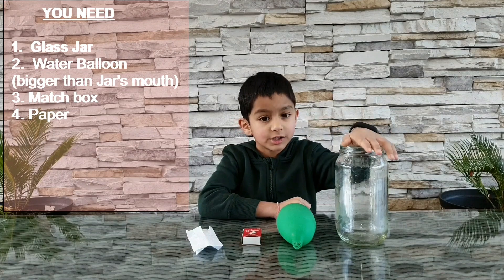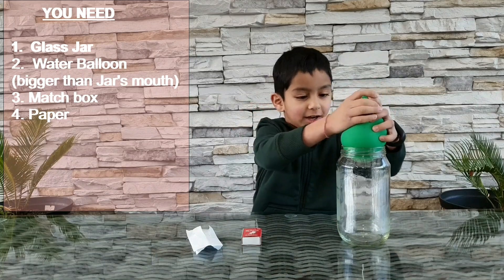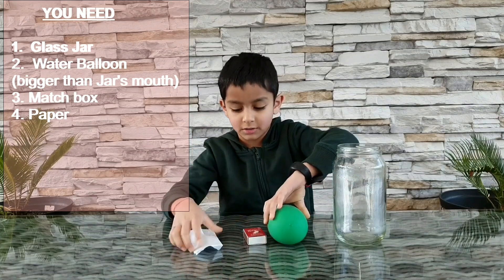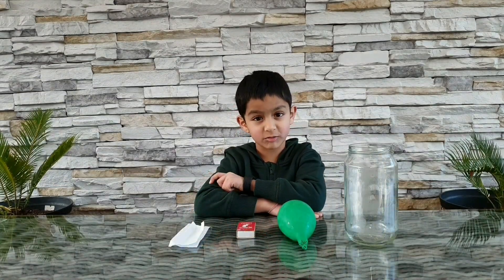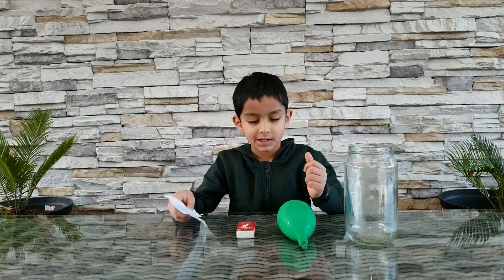All you need for this experiment is a glass jar and a water balloon — a water balloon that doesn't fit inside. See, it's not fitting. And a matchbox and some paper to be burnt.